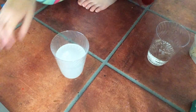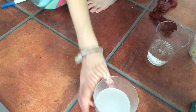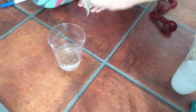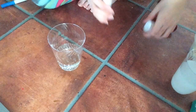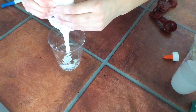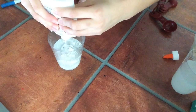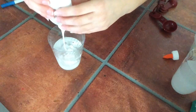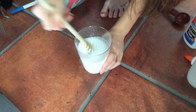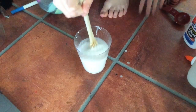Now we are going to mix together the half cup of water and the glue, and then you stir it together. After you get all the glue out, you just stir it together until it's kind of a watery consistency.